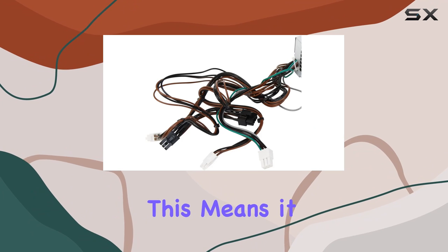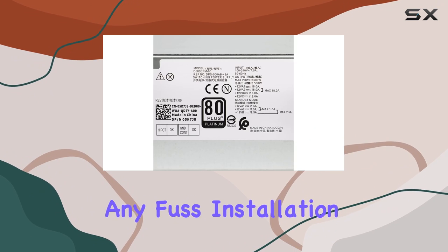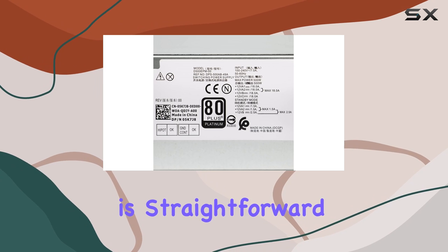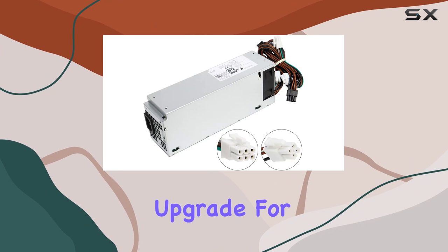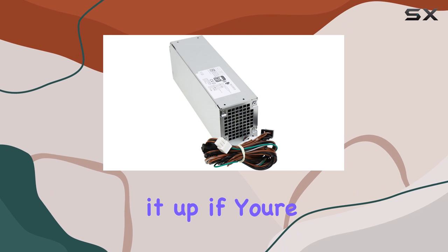In terms of dimensions, the D500 EPM000 is compact, measuring at 8.68 by 3.3 by 2.45 inches. This means it should fit snugly into your OptiPlex chassis without any fuss. Installation is straightforward, making it a hassle-free upgrade for both novice and seasoned PC builders alike.